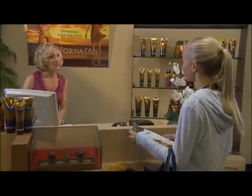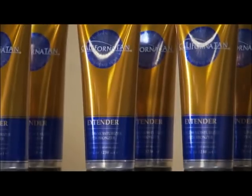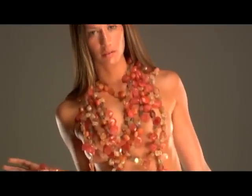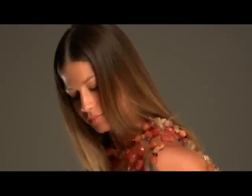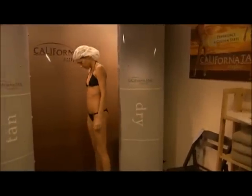Ask your salon representative to recommend the best level for you. Preparation of the skin prior to your California Tan spray session and at-home care after you've been sprayed are important for achieving optimal sunless tanning results. We recommend you follow these easy steps for a flawless sunless tan. For optimal results, it's important to exfoliate prior to your California Tan spray session. This will create a smooth, clean surface that will absorb the spray solution more evenly and efficiently. Do not moisturize prior to tanning.